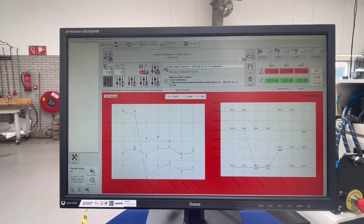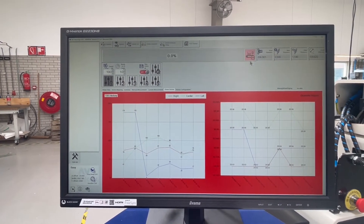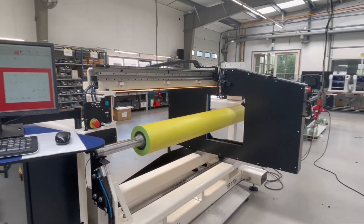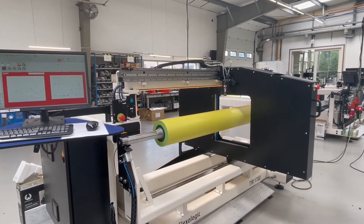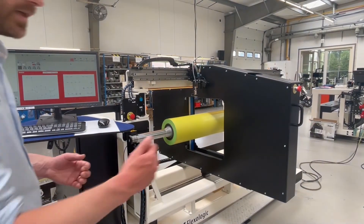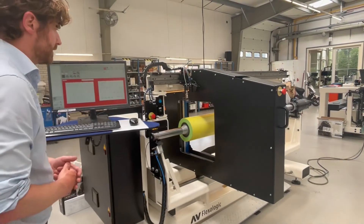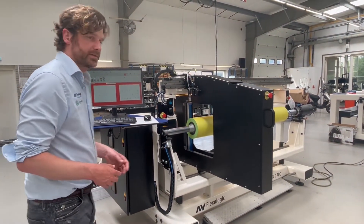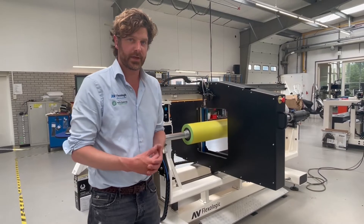I'm just going to show you quickly how that works. When I press start, you can see the measurement head is starting to move side to side, scanning in segments along the width of the sleeve. When it gets to the end, it rotates and then it goes to the next segment.